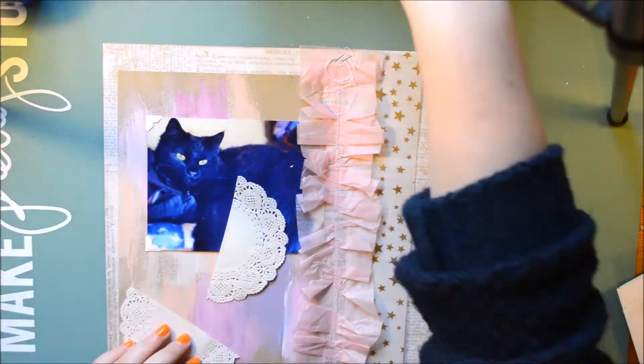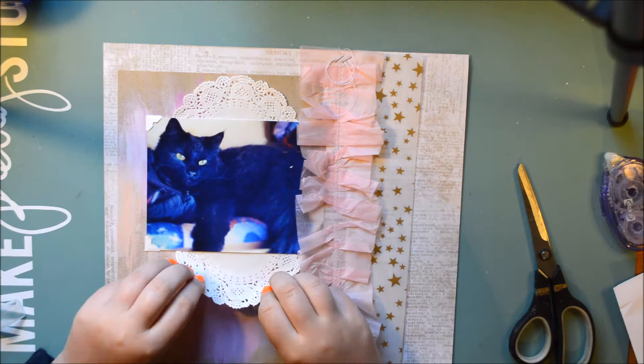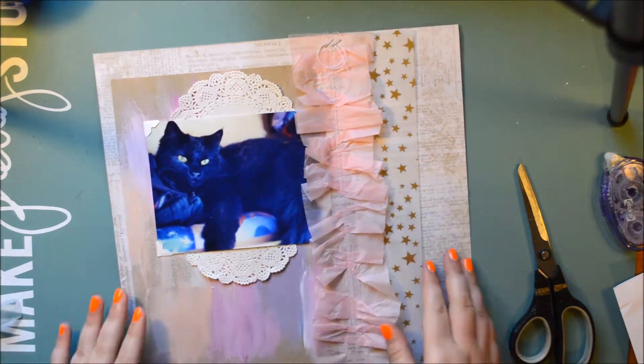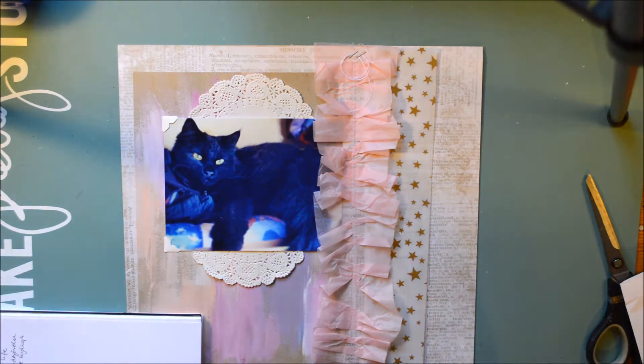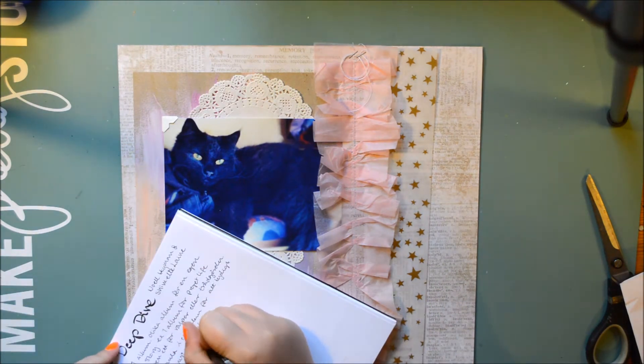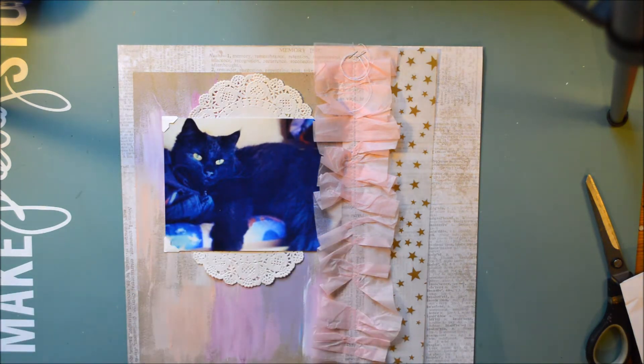I'm going to put down the photo corners and these little doilies. I love doilies — I really love this one, this particular kind. I'm also listening to the deep dive course; it was a few weeks ago and I take notes, and I should cut that out.